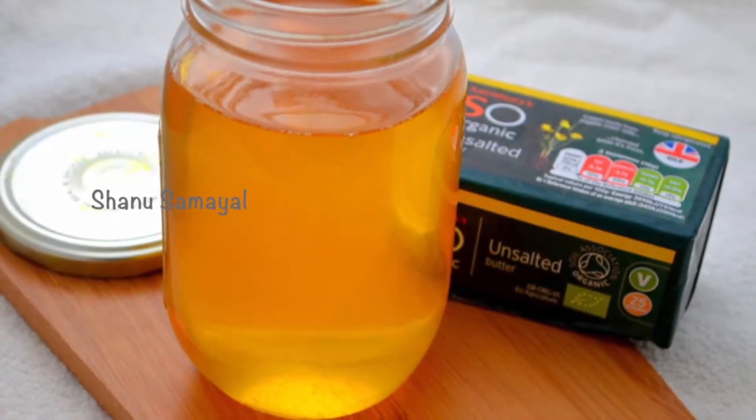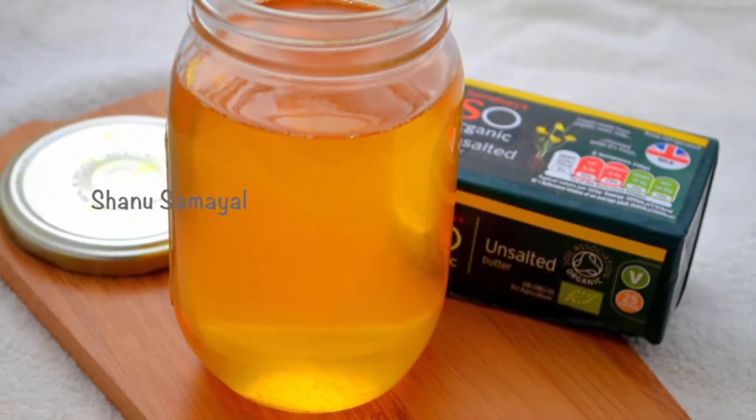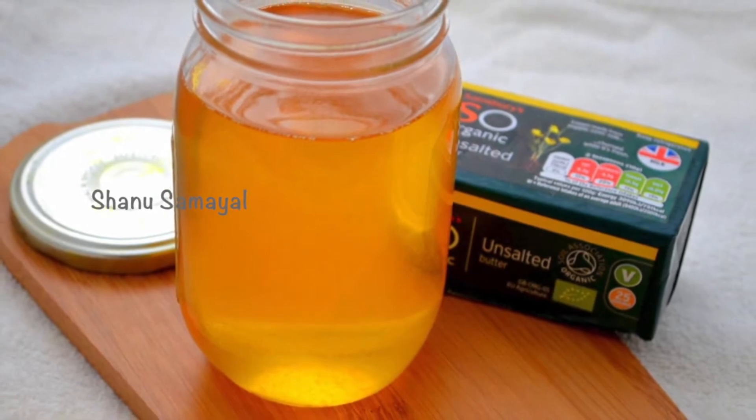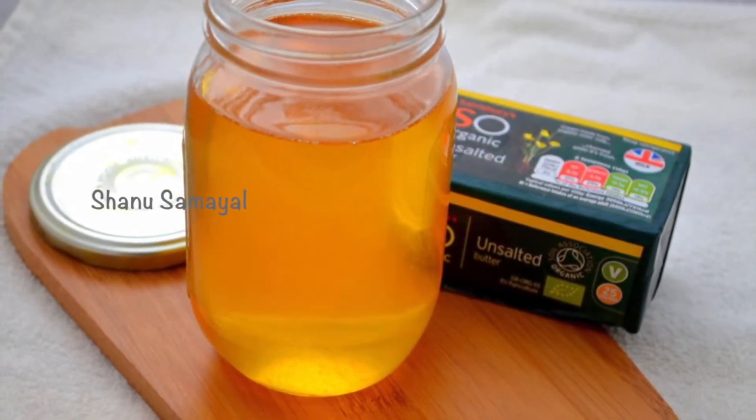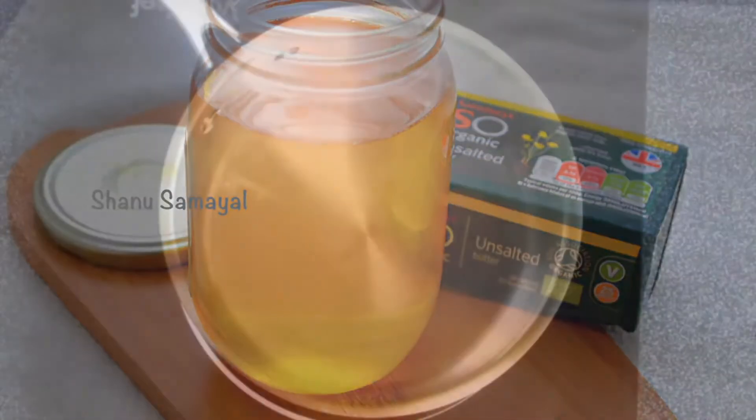Hello friends, welcome to my channel. In this video I'm going to show you how to make ghee at home. Homemade ghee is very simple to make and it hardly takes 10 to 15 minutes for you to make a fresh batch.